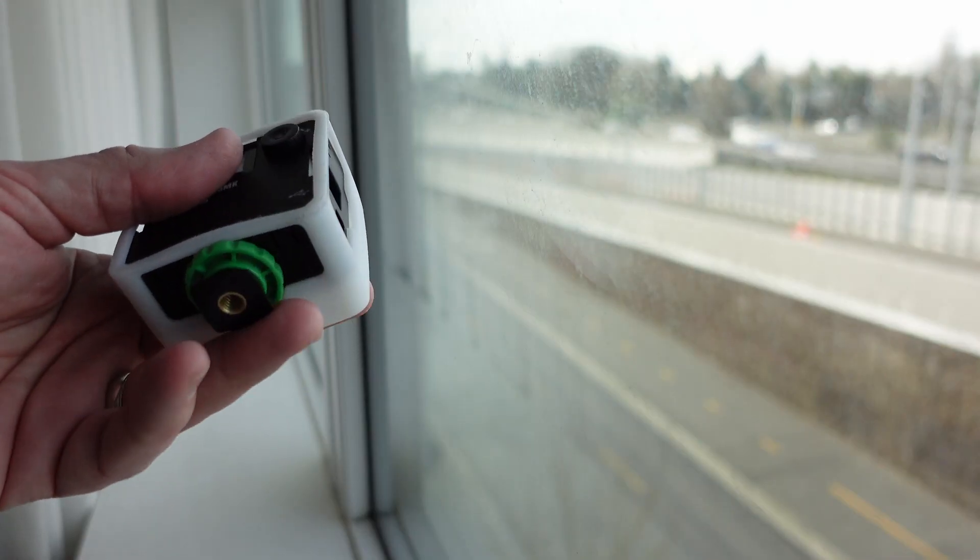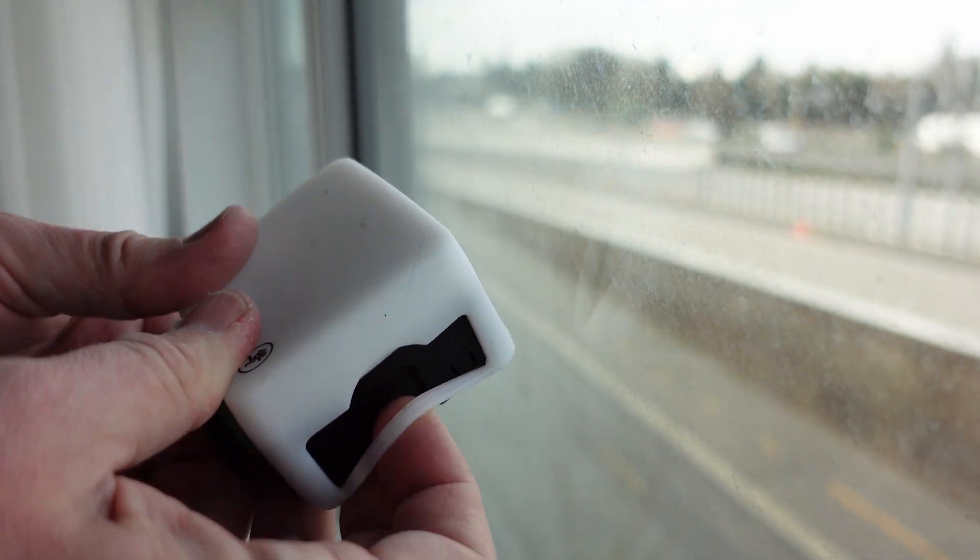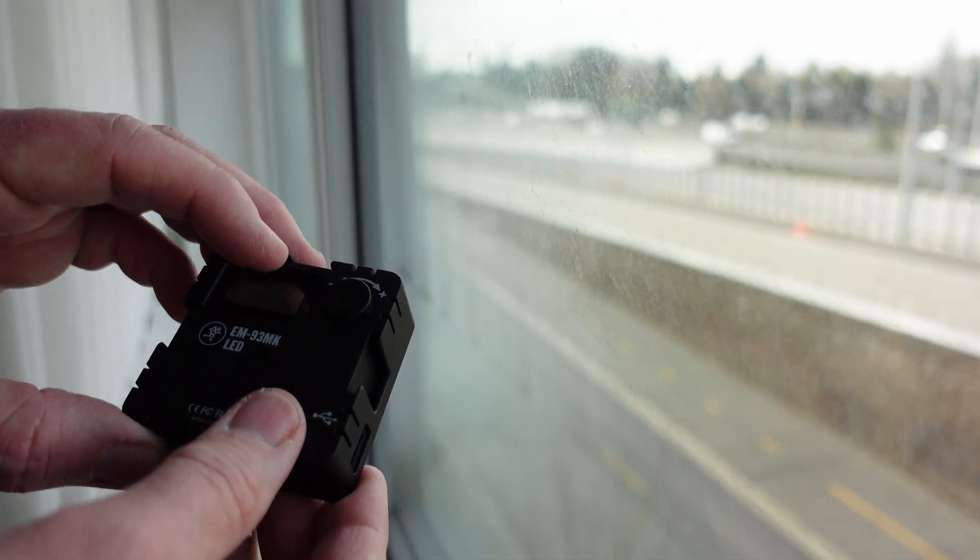The light is mounted on an accessory shoe mount. You can mount it onto the top of your camera or somewhere else. It comes with a diffuser — I'm not sure how useful the diffuser is, but it's got one. You can adjust both the brightness and the temperature, and clicking this button switches between temperature and brightness and back.